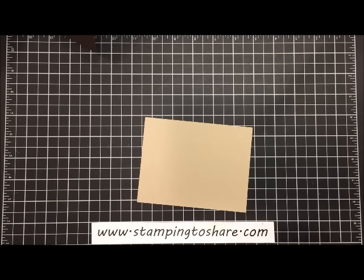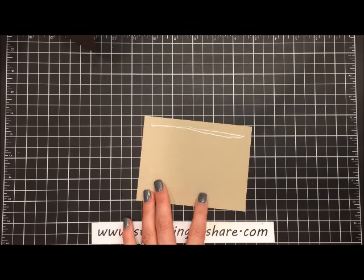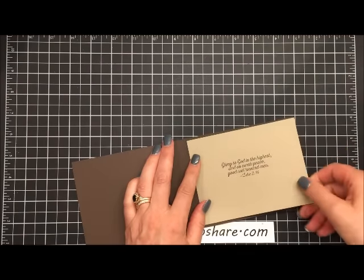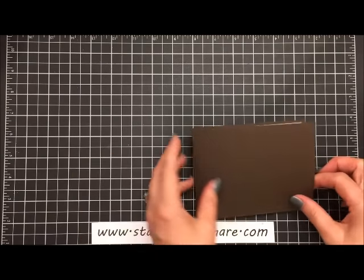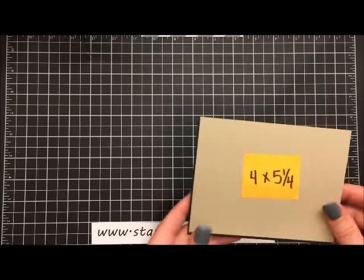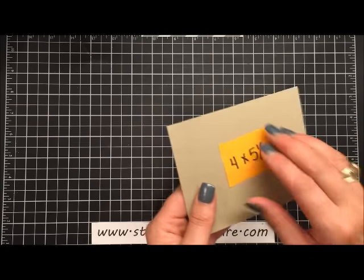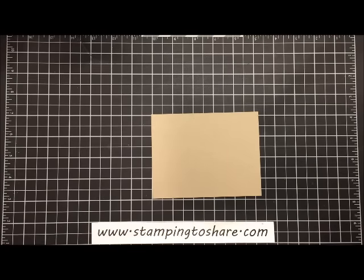Then I'm going to take my multi-purpose liquid glue, do a line right here along the top, and insert that right into the inside panel of our card, and set that aside again. Then the next thing we're going to need is another piece of crumb cake paper — also four by five and one-fourth, the same as the other one — and what we're going to do with this one is stamp our bird.